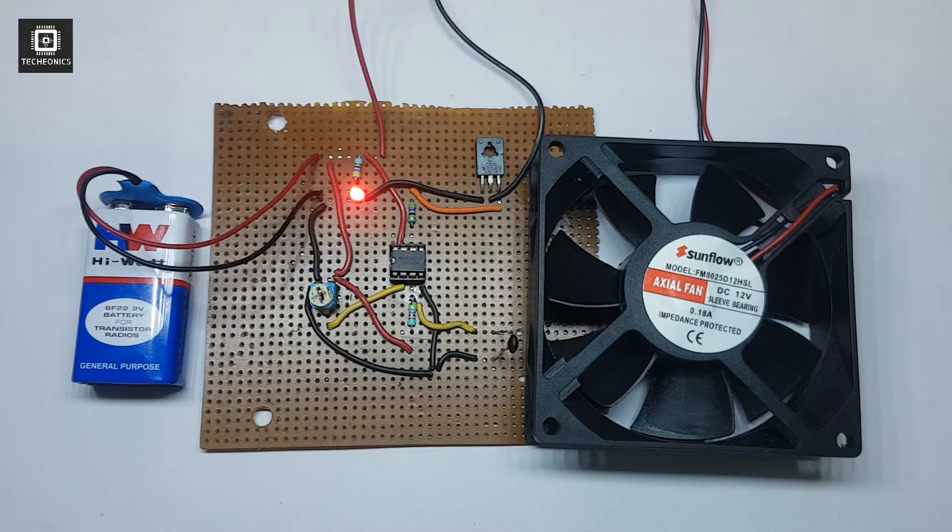Welcome guys to Techionics. My name is Gaurav and today in this video we are going to build the automatic fan control circuit based on temperature.